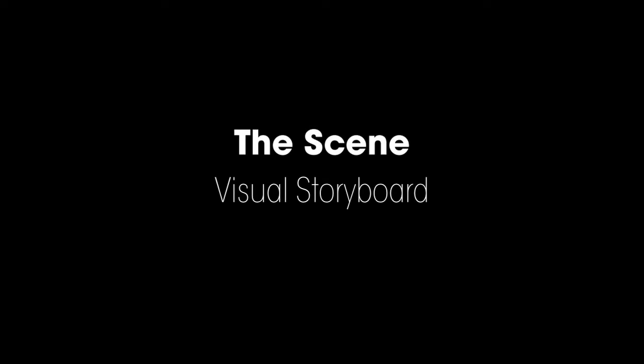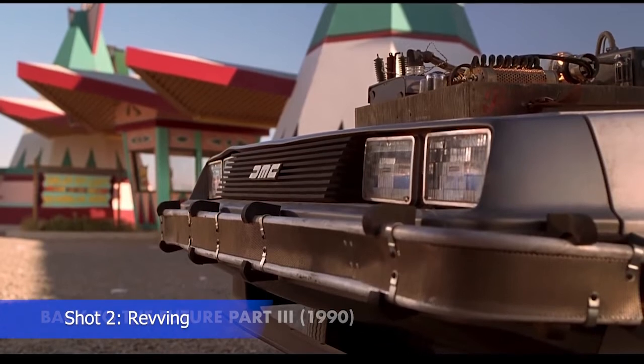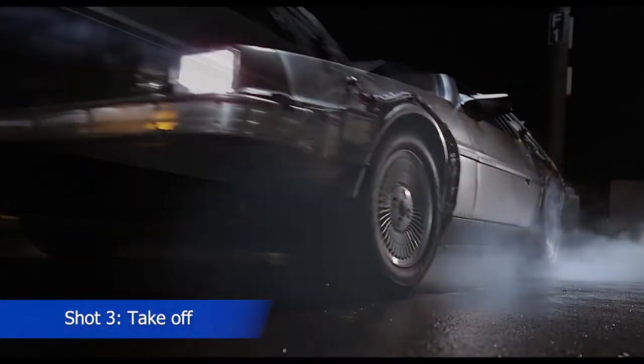To that end, here's a small — actually, a large — sample of what's to come.